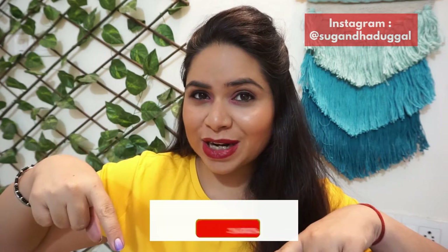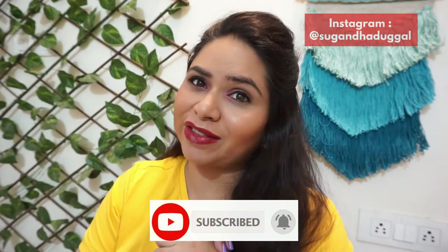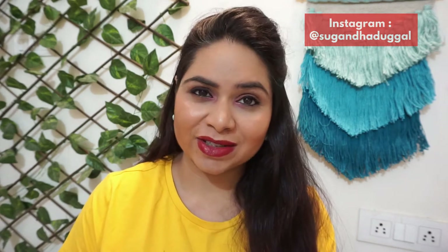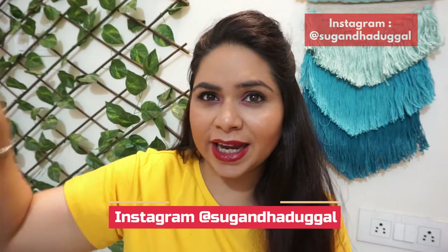But first, what do you all have to do? Do subscribe to the channel — the subscribe button is just below the video. We are very close to 5000 subscribers, so please shower your love, comment and share my videos. Click the subscribe button and also the bell icon next to it, so you will get notifications for my upcoming videos. And if you want to know more about my personal life and behind-the-scenes of the video, don't forget to follow me on Instagram — the link will be mentioned here.